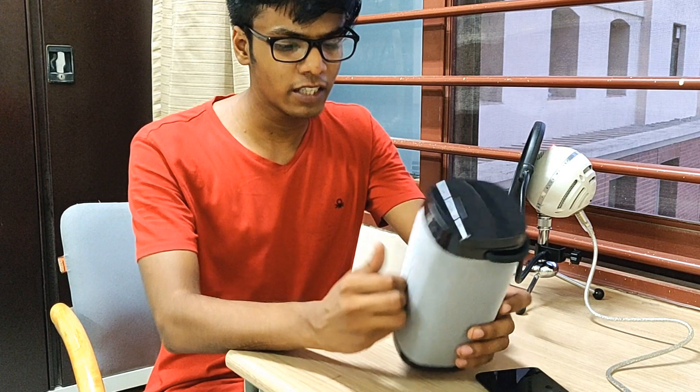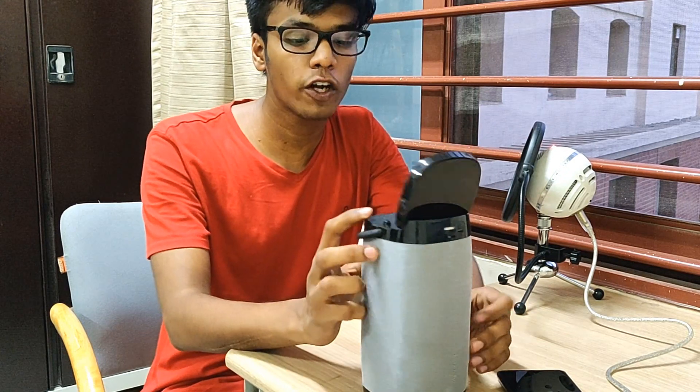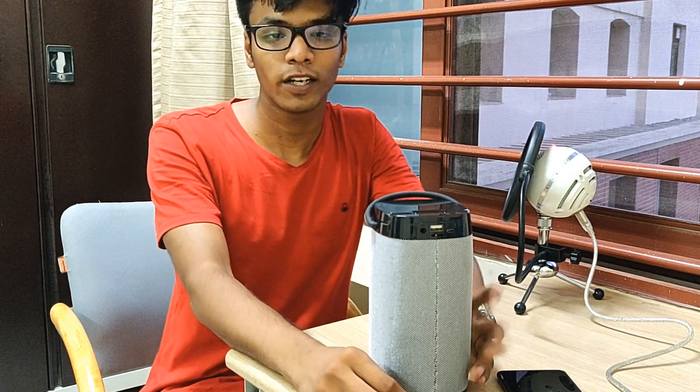That's my first impressions of these Bluetooth speakers. Not a lot going on, and obviously I'm gonna keep you guys updated about these speakers and whether you should consider them for yourself — really, really soon. Thank you so much for watching this video and I'll catch you guys in the next one.